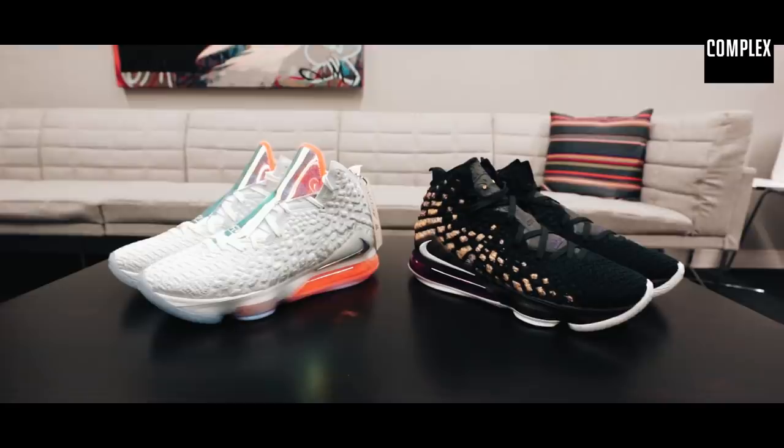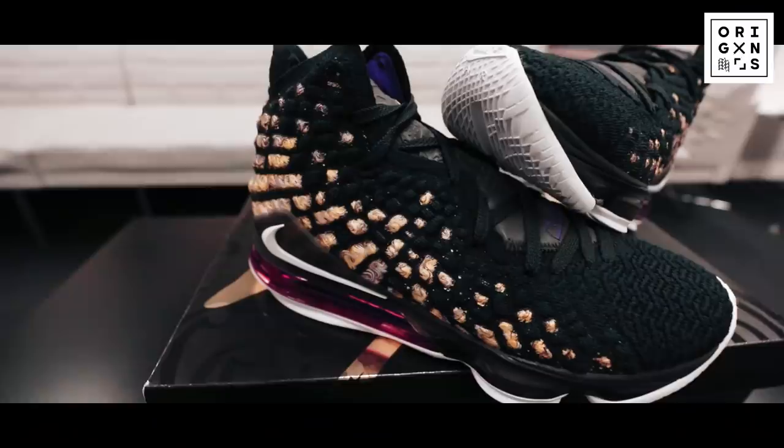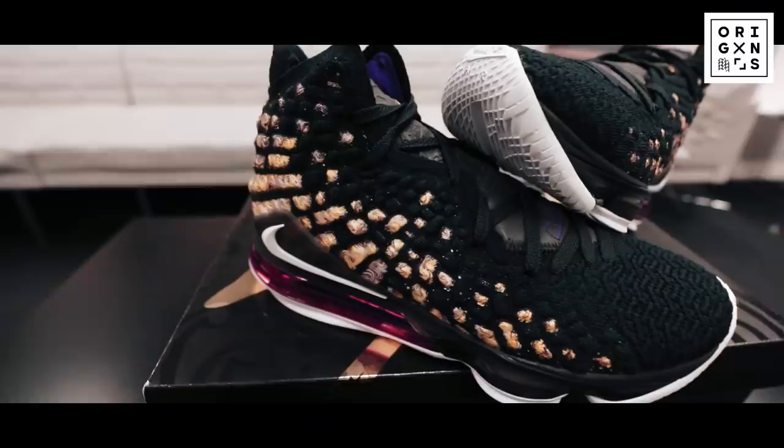Clearly there were images leaked of what I believe they call the LeBron ash colorway, but they might switch it up this time. I saw leaked images of this — this one is new. This is the colorway that LeBron will be wearing on the first game night.